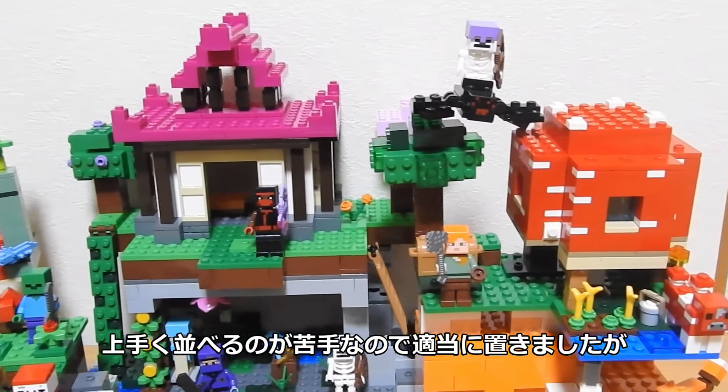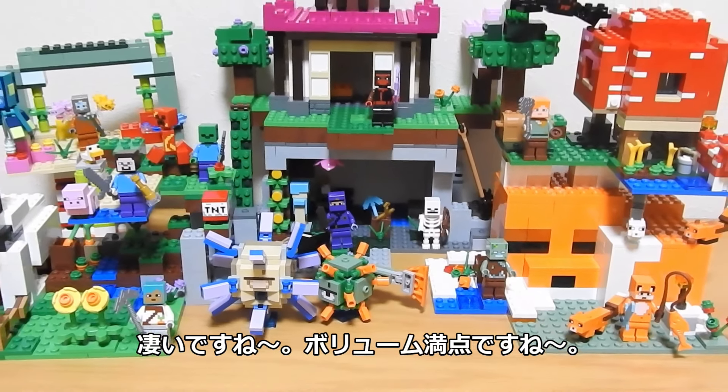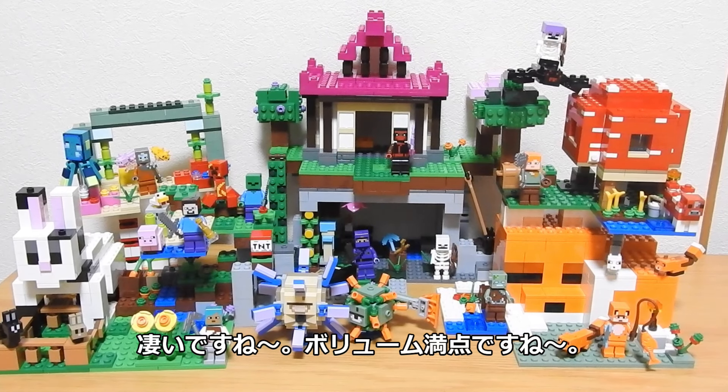ということで、6日間あっという間でしたが、今シーズンの6セットが全て完成しました。うまく並べるのが苦手なので適当に置きましたが、すごいですね。ボリューム満点ですね。